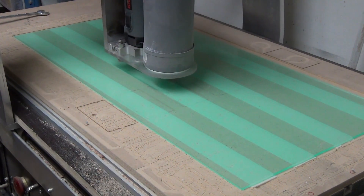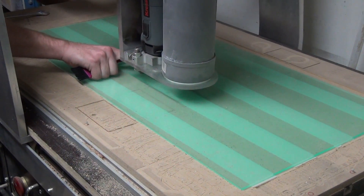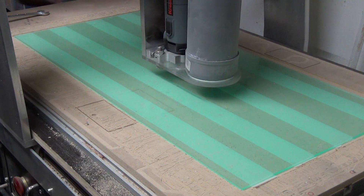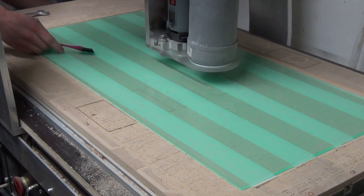The acrylic you see here is four millimeter thick cast acrylic. This higher quality acrylic is used to prevent chip weld. Air is used for blowing away the chips and cooling the cutter, and the brush is used to prevent the protective foil from clogging up onto the end mill, just to be sure.